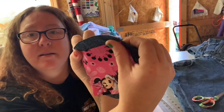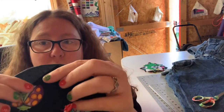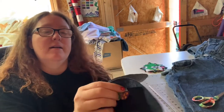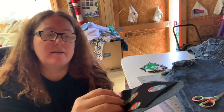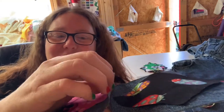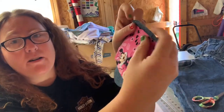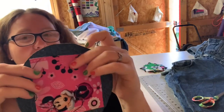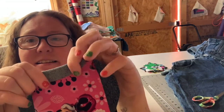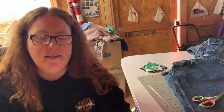I'll match up the two blocks like this and then hand stitch it together right there on the edge of those blocks. I'll take it and open it up once it's all done. Then I'll take these two flaps and fold them down like that and hand stitch them on like that.